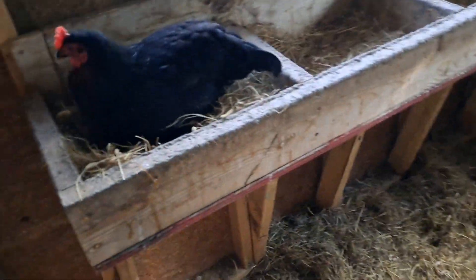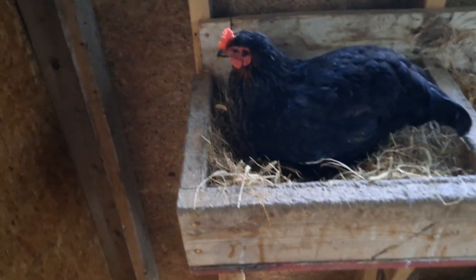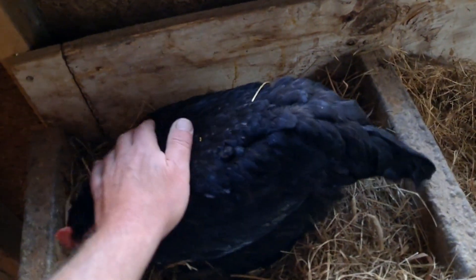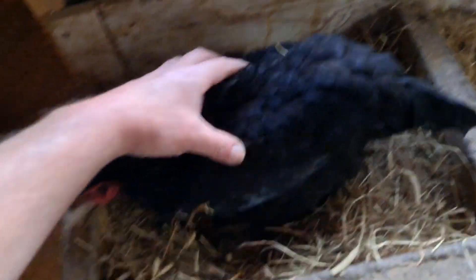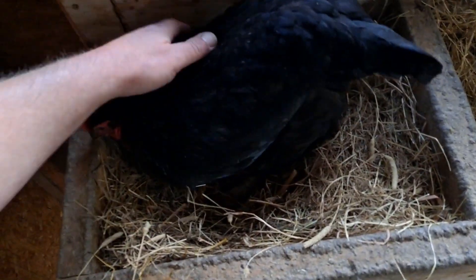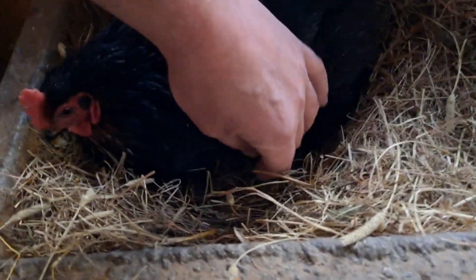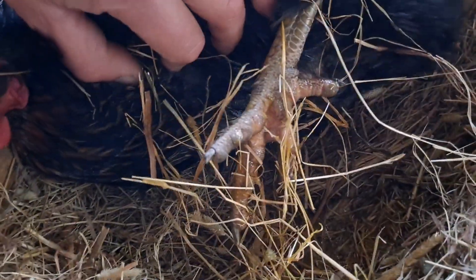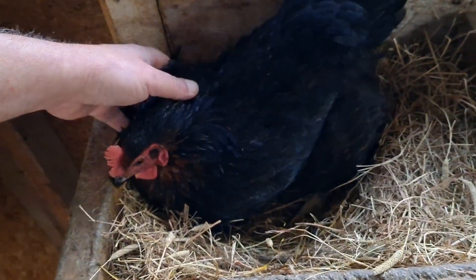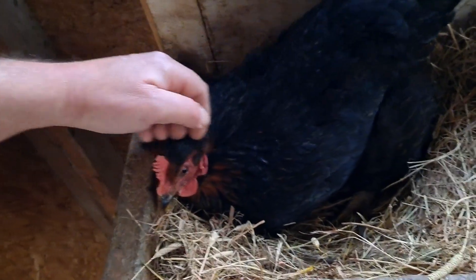Oh, somebody's in the roost. Hey girls! One of the black sex links — she's always a good girl. Let's see if she's got an egg under there. Oh, it's nice and warm. No egg. Okay girl, you stay right there. My chickens are so calm. You guys got some water, you guys got food — everything looks good girls.